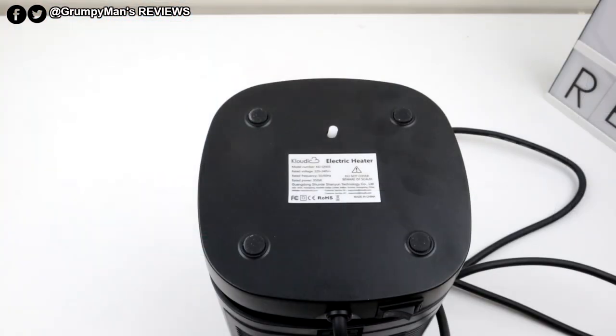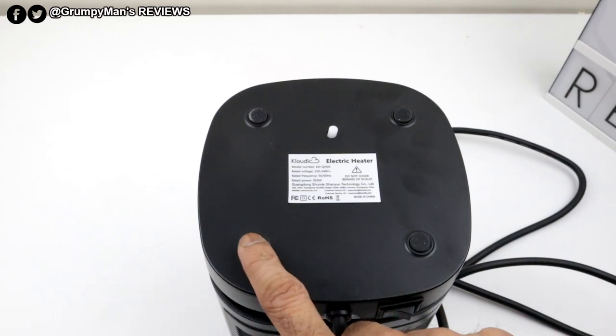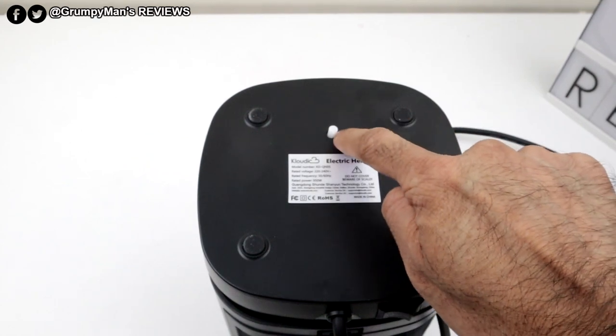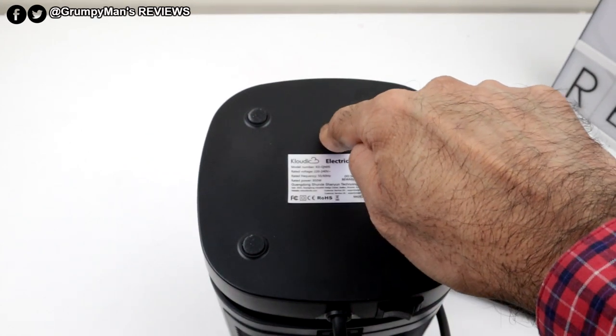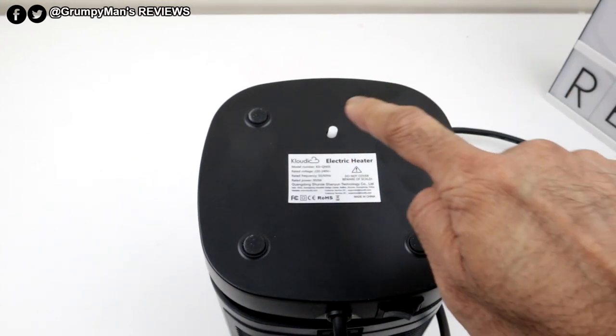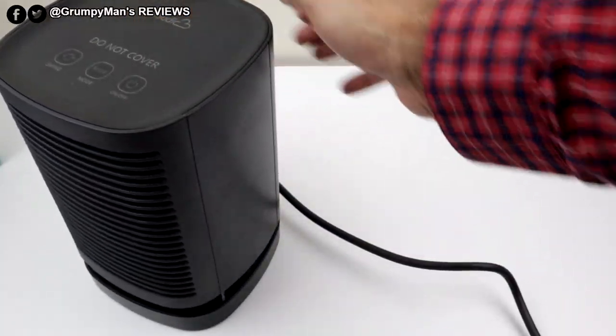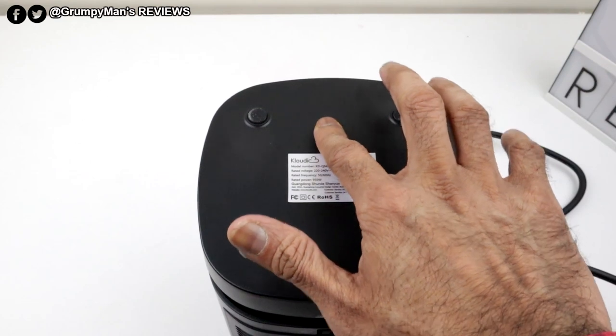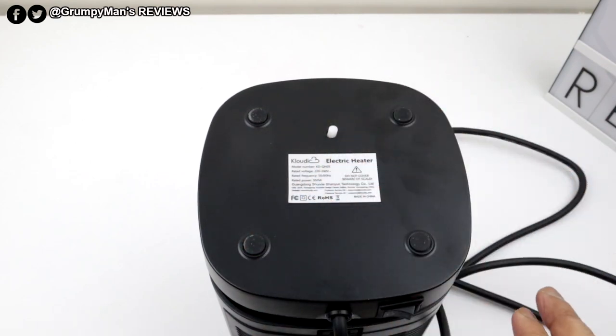Let me get the main product itself. I'll show you the bottom part of the heater first. It's got four rubber feet there, and a little sticker explaining the wattage and everything. Now that white thing there — that's got to be pushed in when the heater is on. If anyone knocks into this, say you've got kids running around and they knock into it, that would come out and it would shut off.